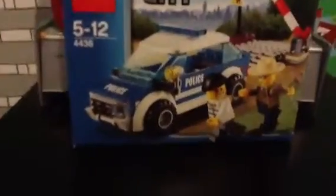I got another Lego City Patrol Car, so now I have two of them. I've already built it and I've already got a review on this.